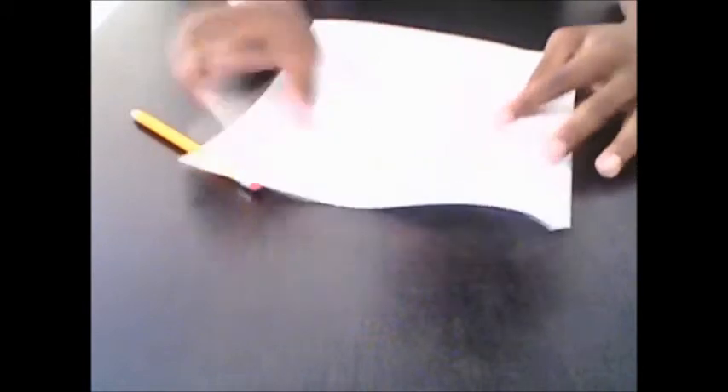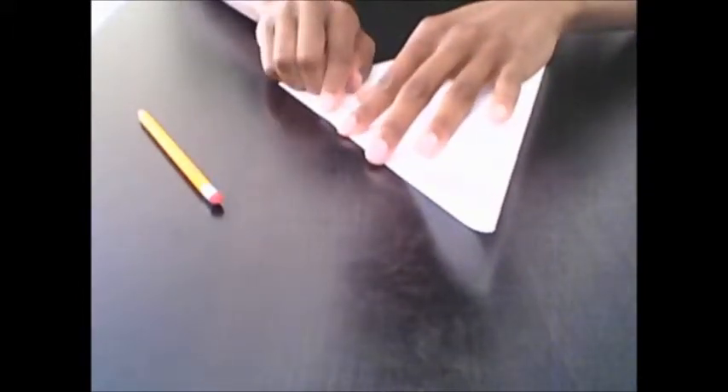Now unfold it and take the left side and do the same thing you did to the right side. Take it and fold it down to the right side. Make sure it's straight all the way across, then push out to the middle and go out from there. Now take the pencil and go over the crease.